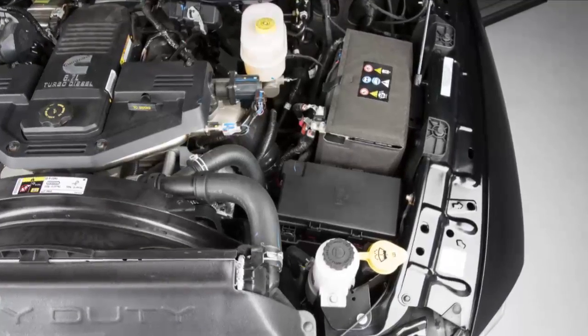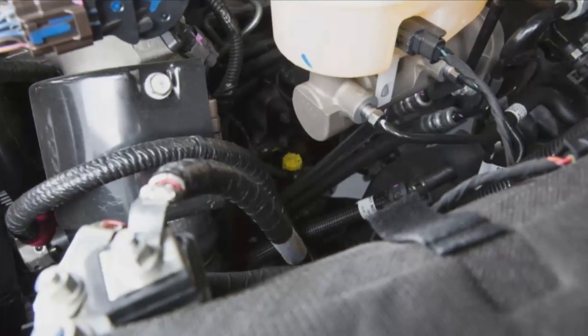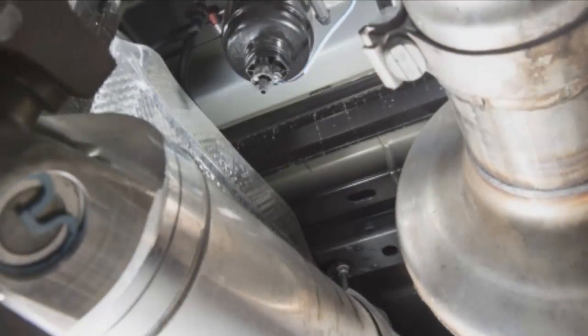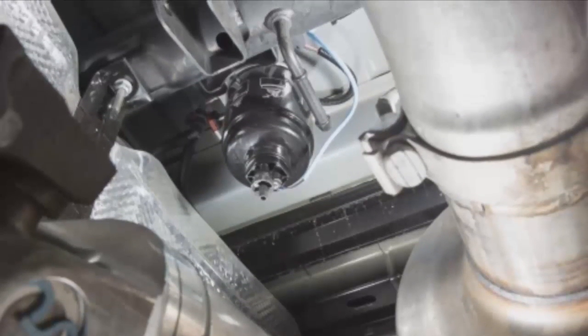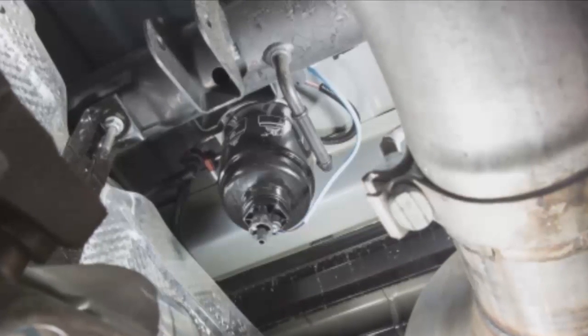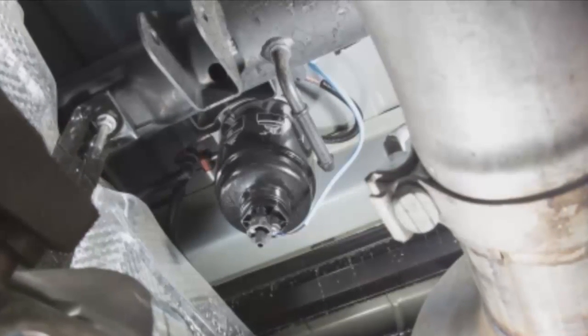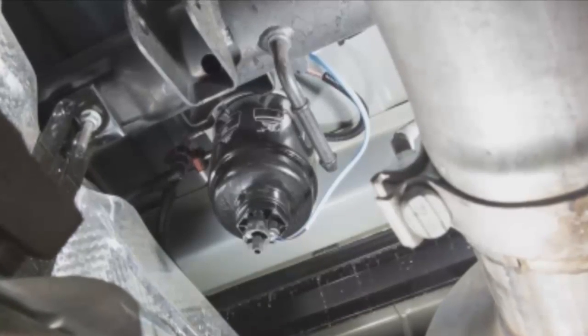There are two fuel filter assemblies. One is located on the driver's side of the engine — the best access to this water drain valve is from under the hood. The second one is on the underbody, located in front of the rear axle above the drive shaft on pickup models. The chassis cab model's second filter location is on the frame behind the front axle. The best access to these water drain valves is from under the vehicle.